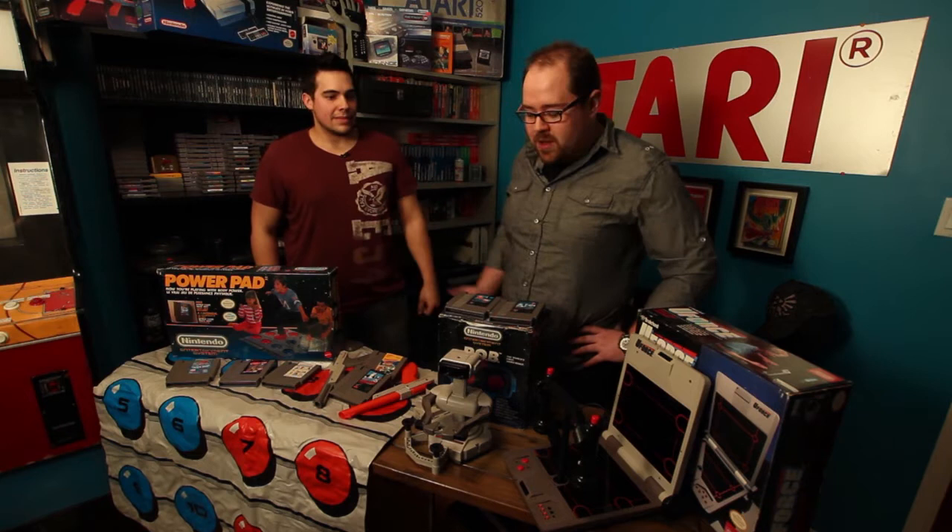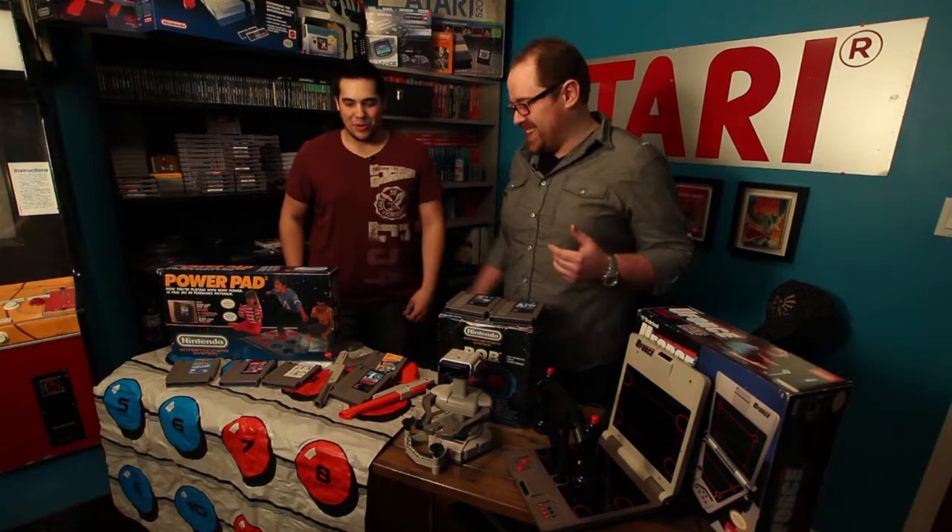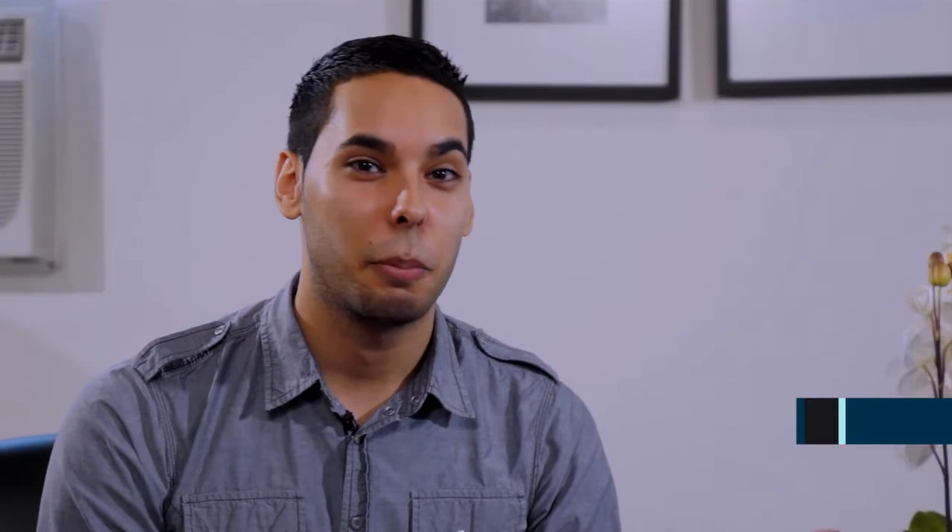John, as always, thanks for showing us your collection. You've got a lot of great stuff here and it was fun to remember the better peripherals. The better ones for sure, absolutely. Thanks a lot.